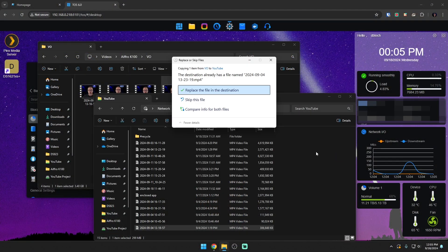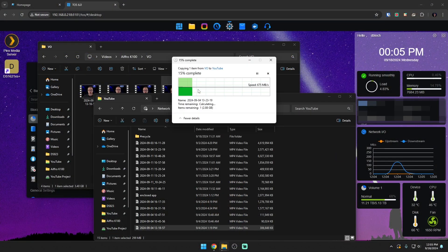As another side note, I tried changing the SSD cache from balanced to read-and-write and had basically the same end results when transferring files to the F4 424 Max. I know some people are going to mention that, so I just want to say I tried the read-and-write setting — same result.